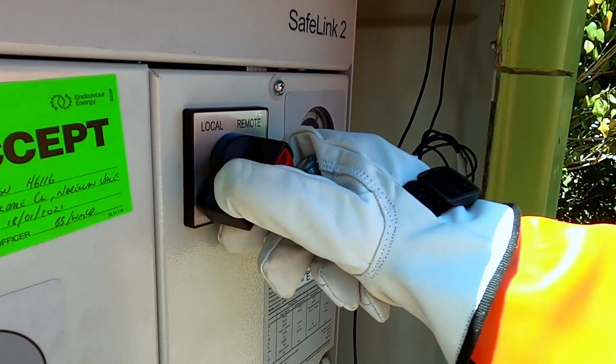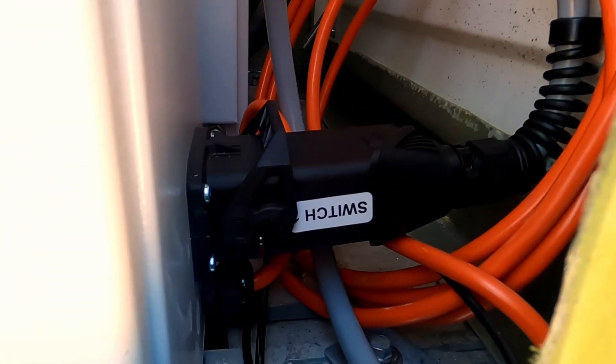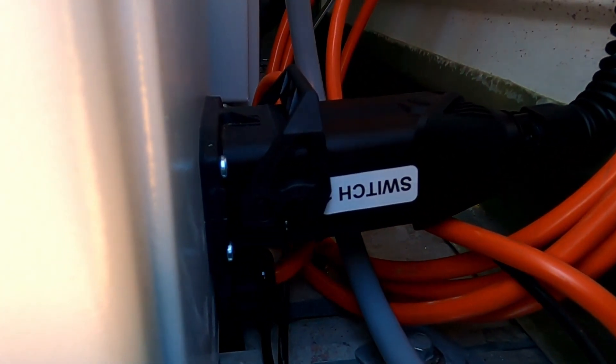Make sure the remote local switch on the ABB Safelink is in the remote position. Check the control cables from the RMU are firmly connected to the SCADA control box.